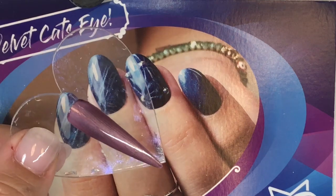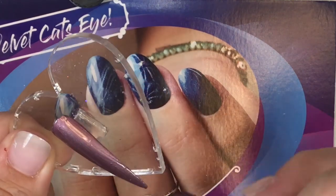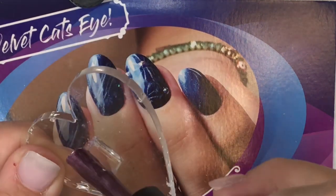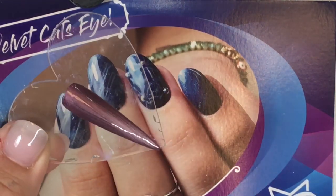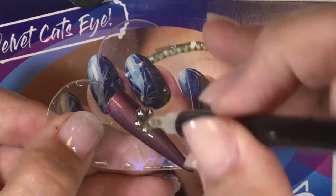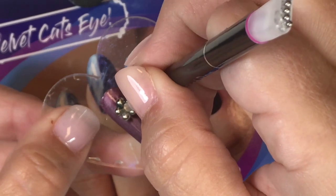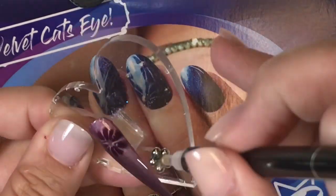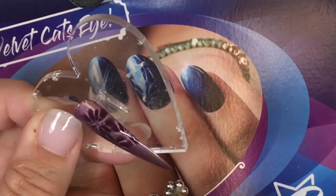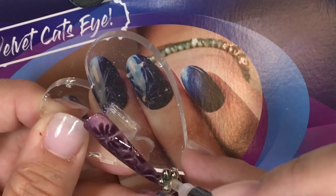So we've got our base color on there and now we're going to put our second coat on. And then we're going to pick up our magnet. Basically what you want to do is just go directly over — obviously try to avoid hitting the polish — and we're going to get really close to it, and it gives us our flower. Super easy. Just hovering right over, trying not to touch.